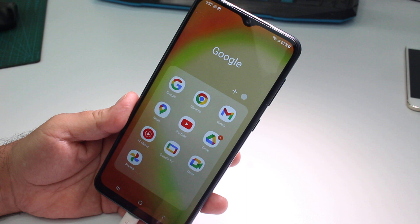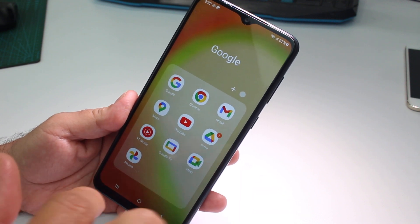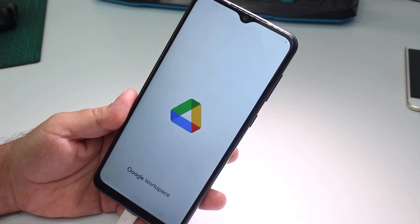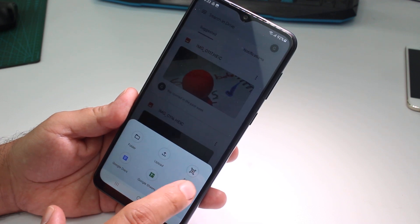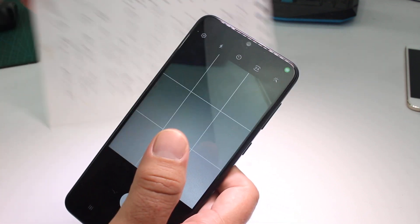All you have to do is go to your Drive app, which is installed on all Samsung phones. Go to Drive, then select the plus button, and here is the option to scan for free, and you're going to get a document.